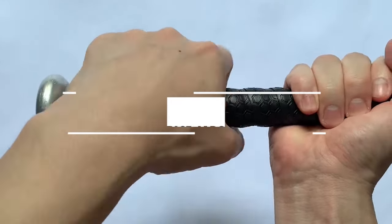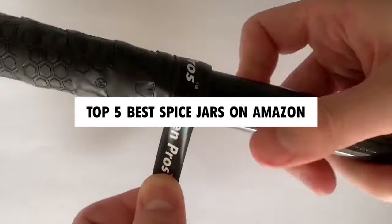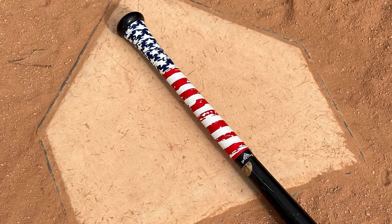Hi there! In today's video, we will showcase the top 5 best grip tape for baseball bats you can buy this year. Let's start!